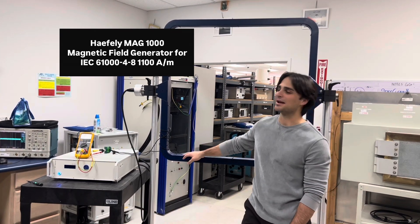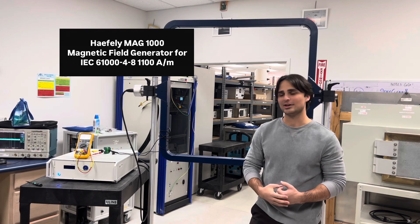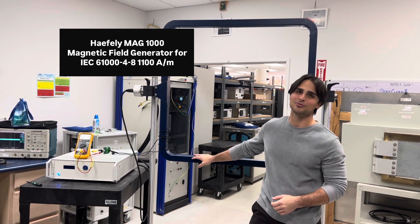It can generate magnetic fields up to 1100 amps per meter at 50 to 60 hertz. We'll use this to test to test standard IEC 61000-4-8.